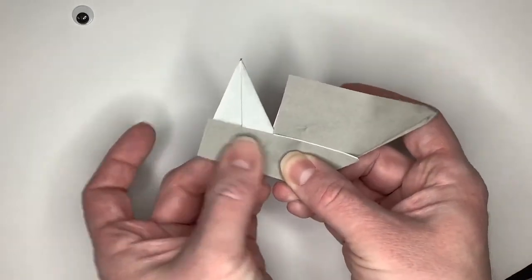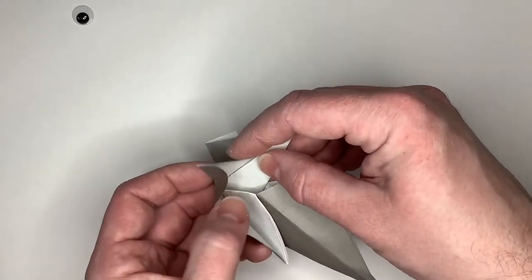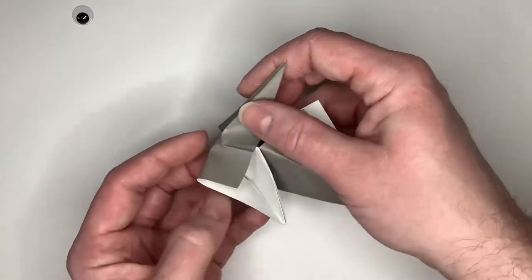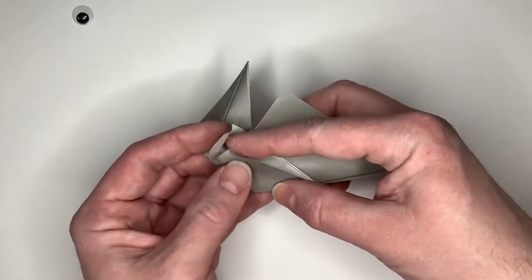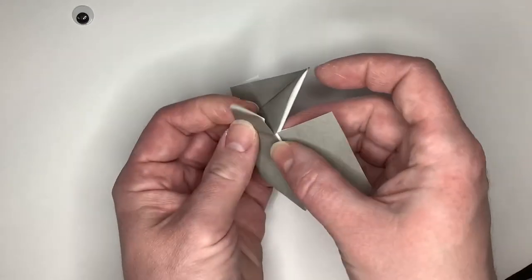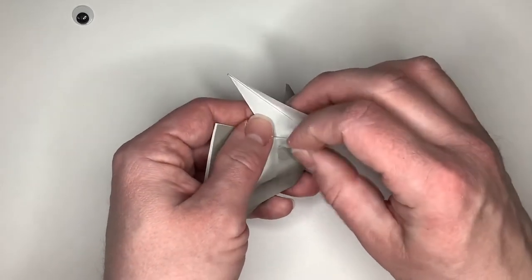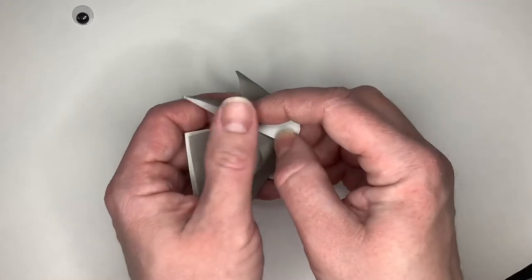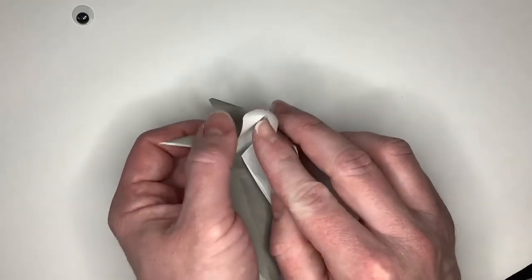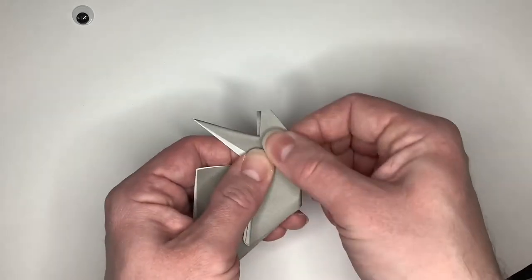Now we're going to fold the white large triangle in half out so that it's gray. This is a little tricky. We're going to fold this back and then lay this piece down so that it stays the way it was. This is making the ears for our husky. We'll do the same thing on the other side — fold it back and lay this out as best we can. And there's our other ear for our husky.